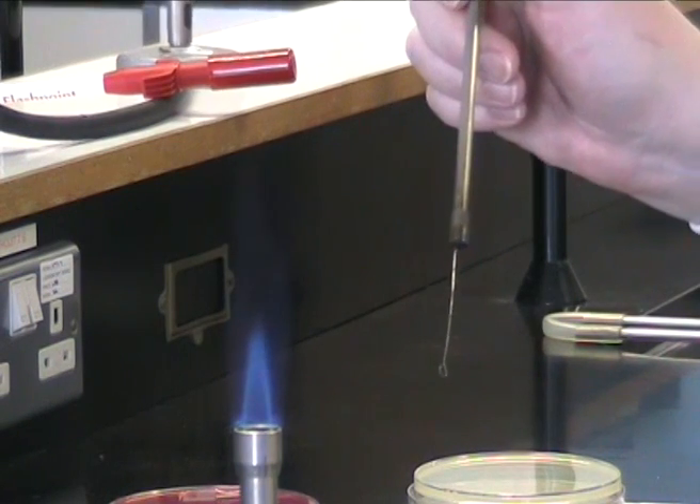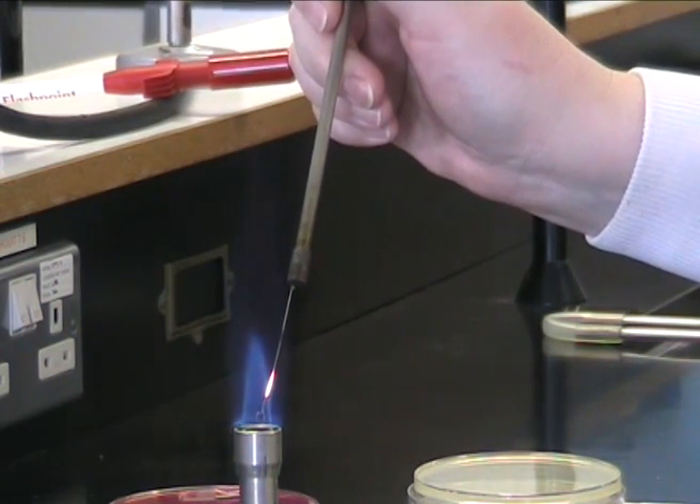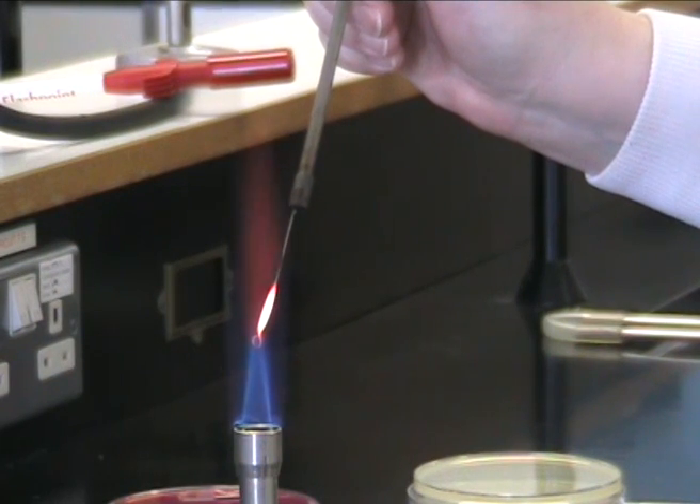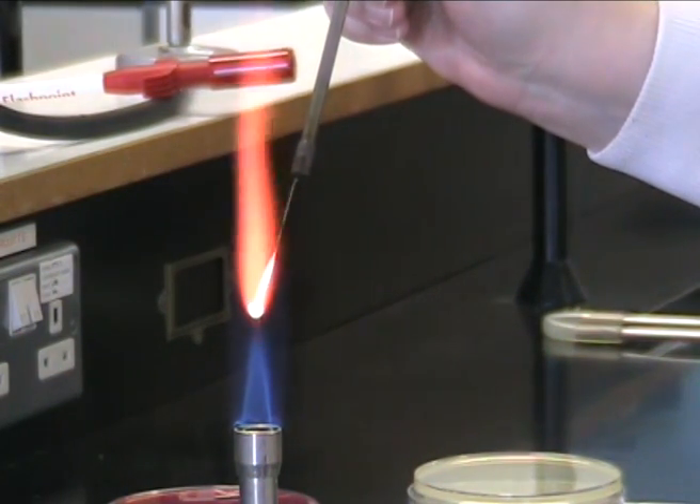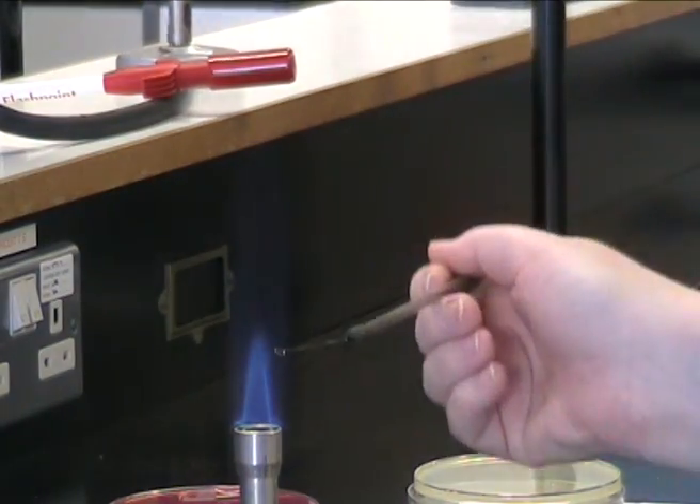First, flame your loop. Put your loop into the cold part of the flame, draw it up to the cone of the flame, make sure it glows red hot — it's now ready for use. But remember not to leave it on the bench.